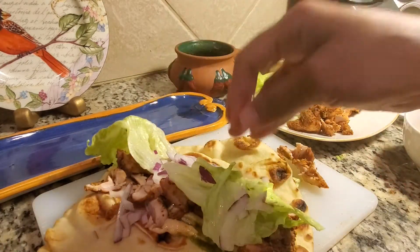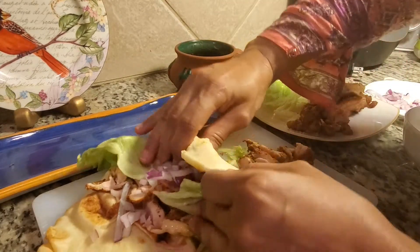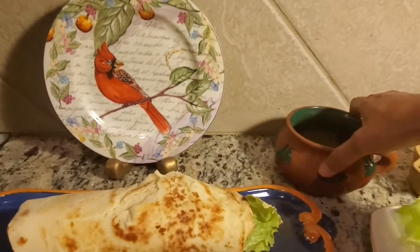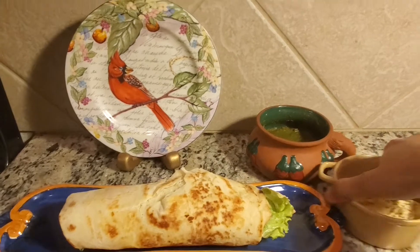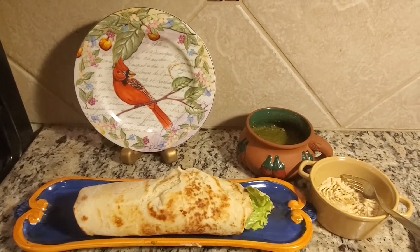Add yogurt and hummus, add onion, chop onion, wrap. Chicken wrap is ready! Add green chutney or hummus. If you like this, subscribe. Thank you!